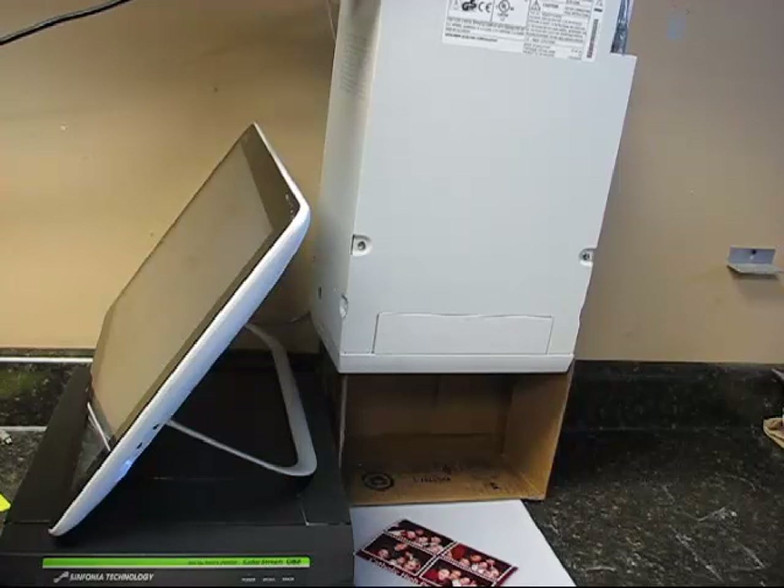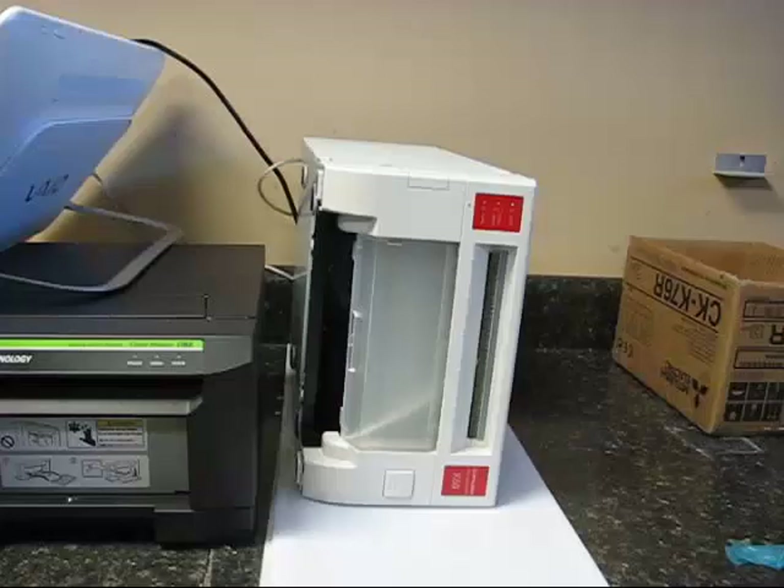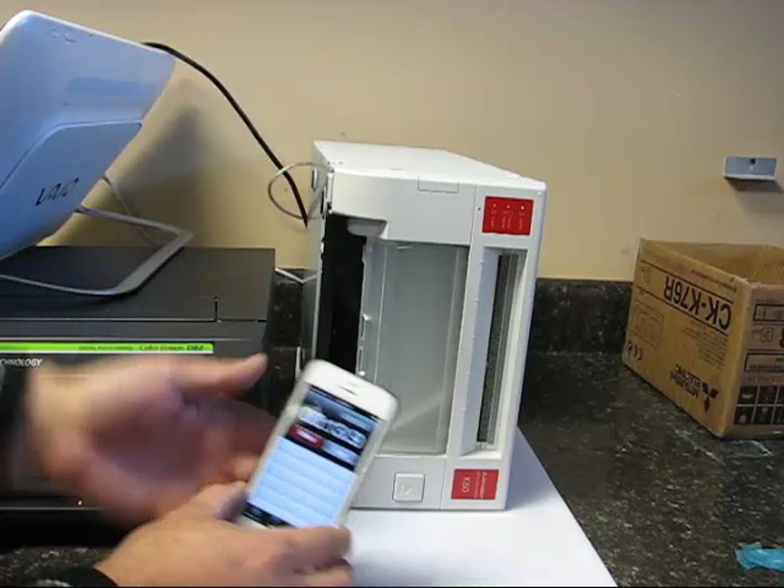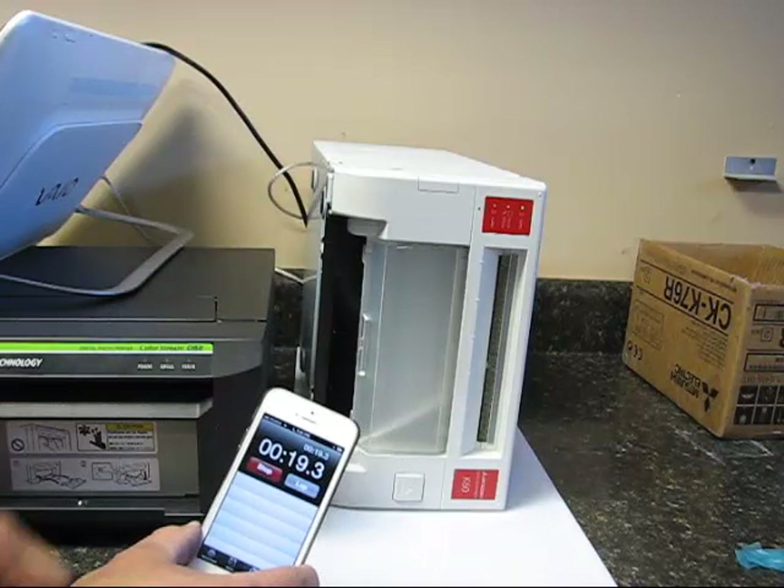In this next example, we're going to put the printer on its side and see how well it prints in this configuration. One thing I noticed already is the scraps in the scrap bin have gone horizontal and are actually sticking in the cutter path. So if you're going to print sideways, I recommend that you take off the printer tray and make sure that you remove these scraps every so often.